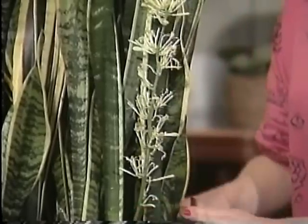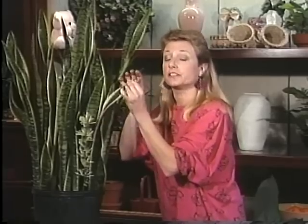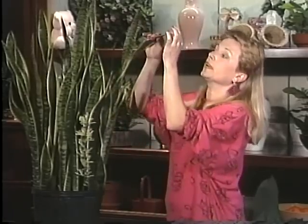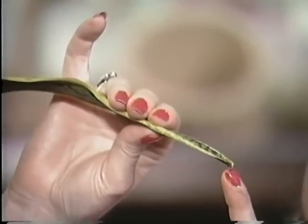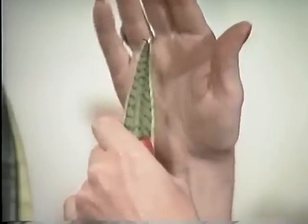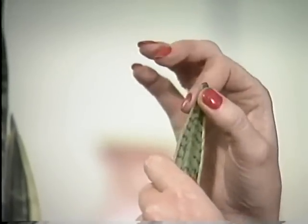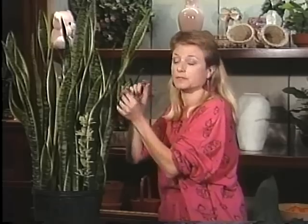As much as this is a very hardy plant, it does have its Achilles heel — or we'll call them Achilles tips — because it's the tips of the plant that are very sensitive. If you break off a tip, like this one here is broken off just a little bit, then the leaf won't grow anymore. This one won't get any taller now, it'll just stop. So you want to be a little careful about those plant tips.